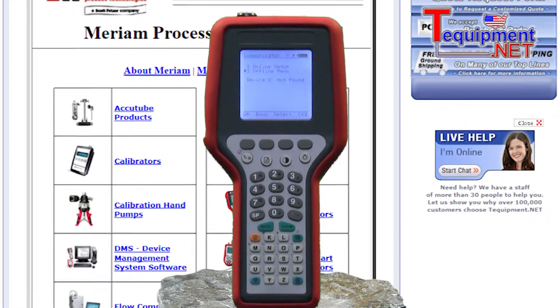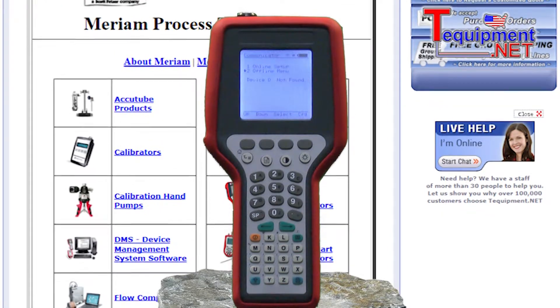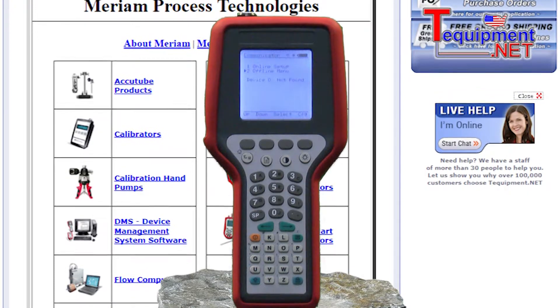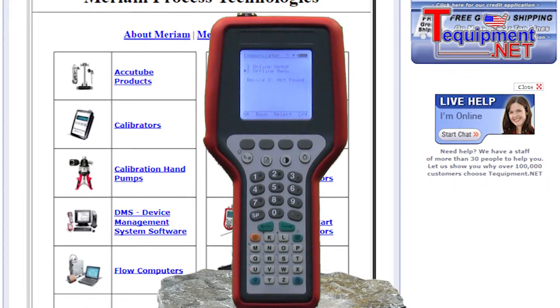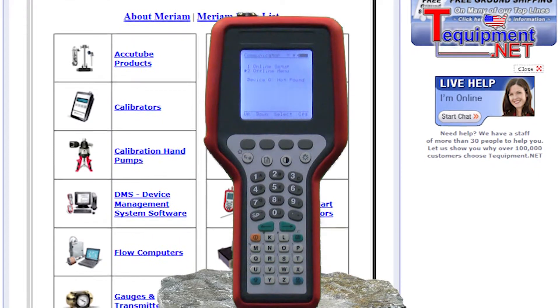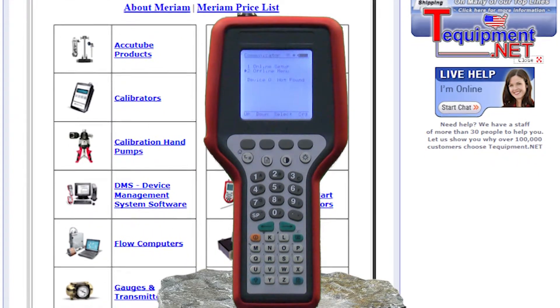The MFC4150 supports all HART devices at the universal and common practice command levels, plus a large and growing list of devices at the device-specific command level. The link for the field device list can be found under the image of the MFC4150.